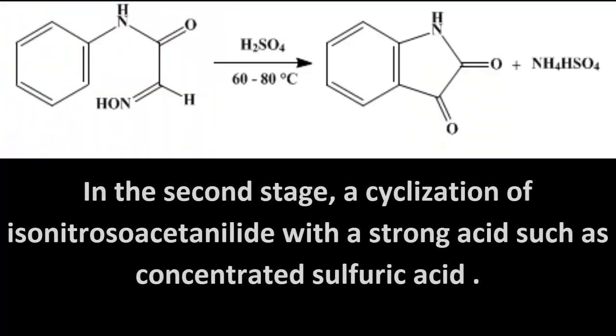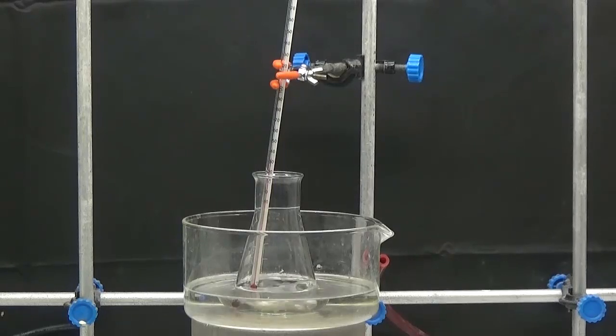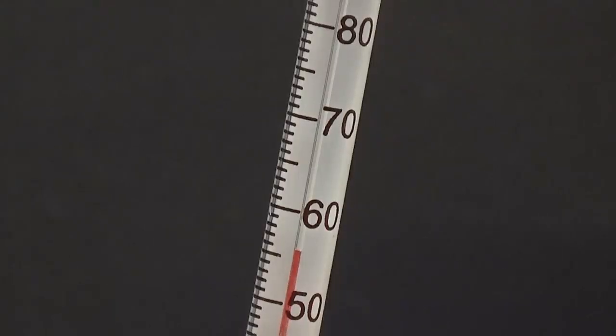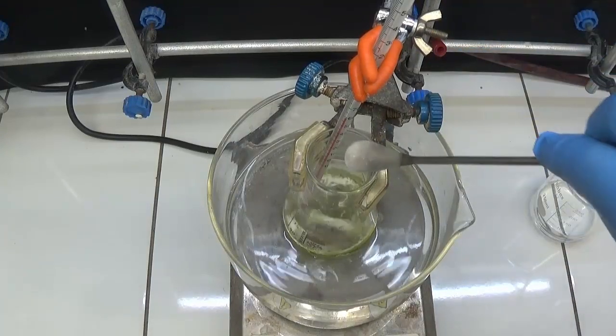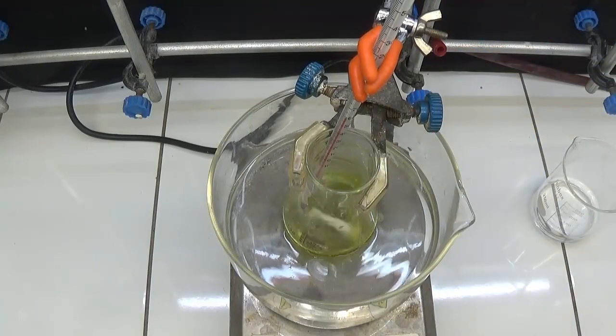In the second stage, a cyclization of isonitrosoacetanilide is performed with a strong acid such as concentrated sulfuric acid. The isonitrosoacetanilide is added to a 100 ml Erlenmeyer flask with 25 ml of concentrated sulfuric acid and a temperature monitoring thermometer. Add the isonitrosoacetanilide to the flask in small portions maintaining the temperature between 60 and 70 degrees Celsius.